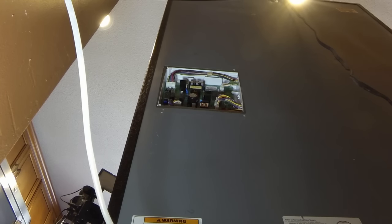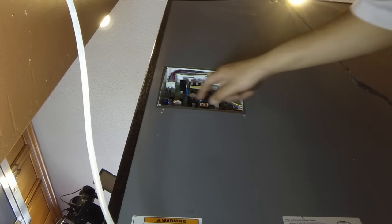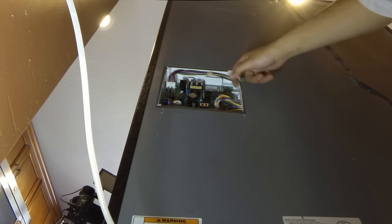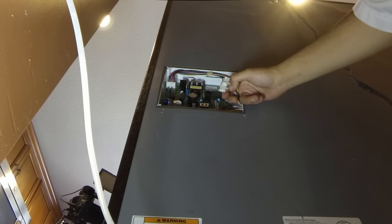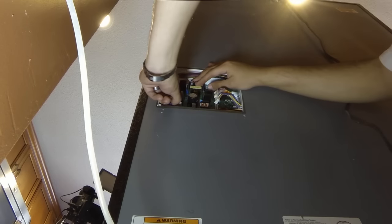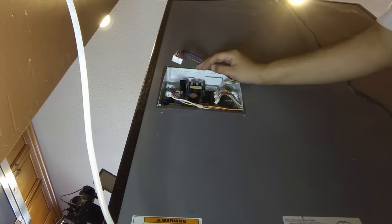Next we want to disconnect all the molex connectors that come to the control board. You can see there are four. It doesn't matter which way you take them off — they're keyed to go on only one way and on one fitting. So you're just going to press in the tab and pull out. Do that on all four. On this last one I'm going to hold the control board with my other hand while I remove the wires.